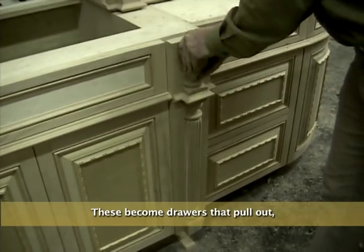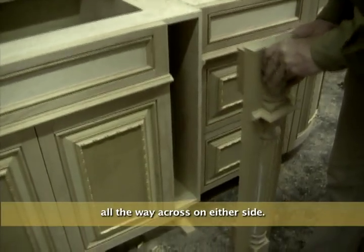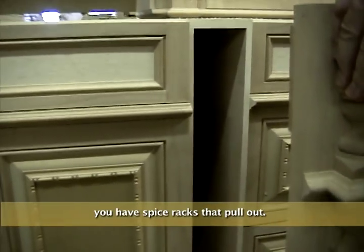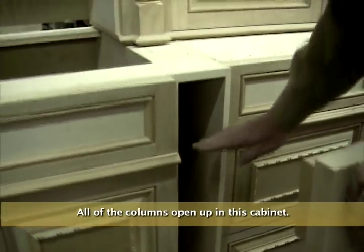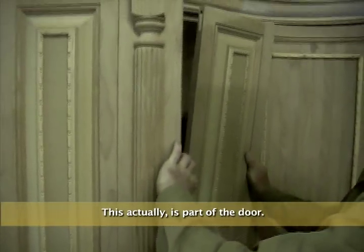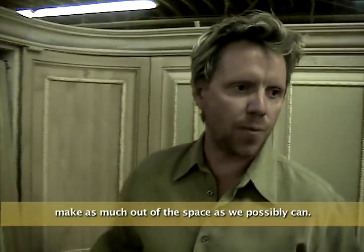We used to be on doors that pull out, and then they have spice racks all the way across on the side. So when you're cooking, you have spice racks as they pull out. All the columns open up in this cabinet. Even the top cabinet is actually part of the door. We're just making sure that we make as much out of the space as we possibly can.